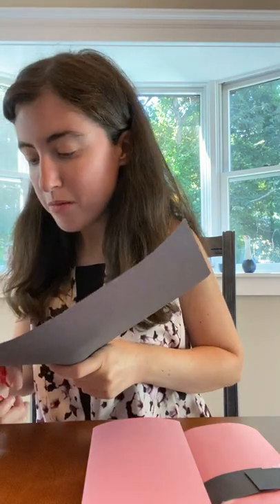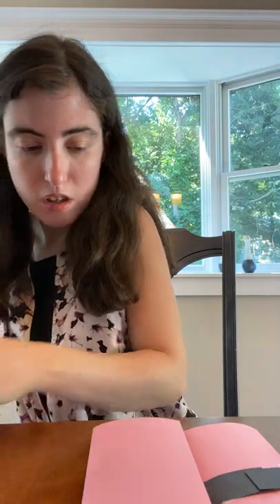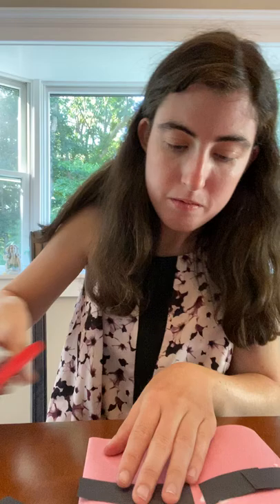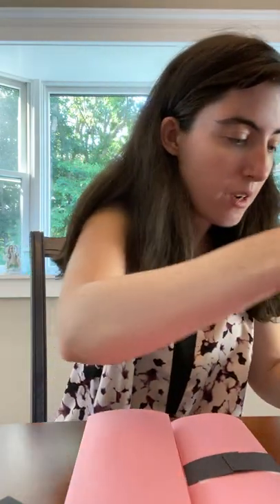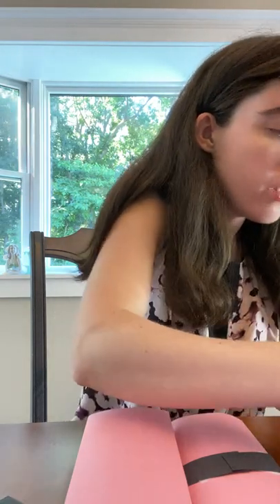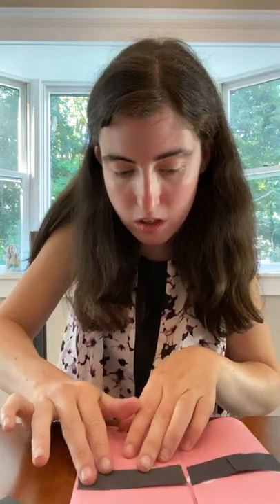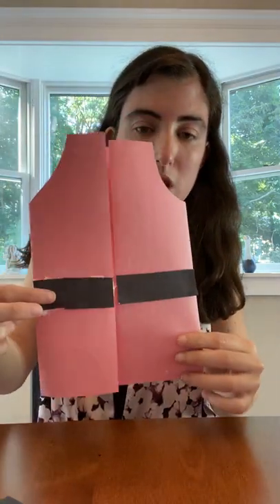Now I'm going to make another strip. Put some glue on that one. I put a little too much glue on that one, so I'll take some of it off. Then I'm going to do four more strips of paper. See what it looks like so far? Looks like the belt — when you close it, it stays on.